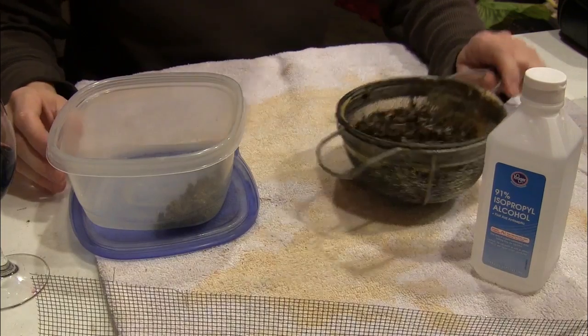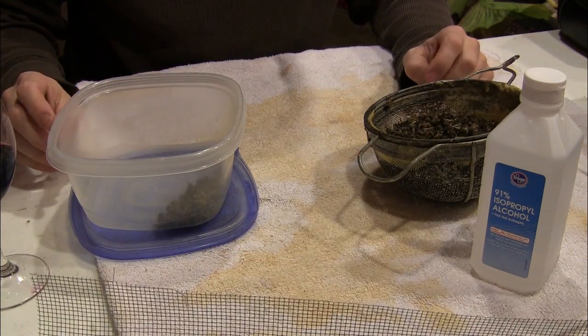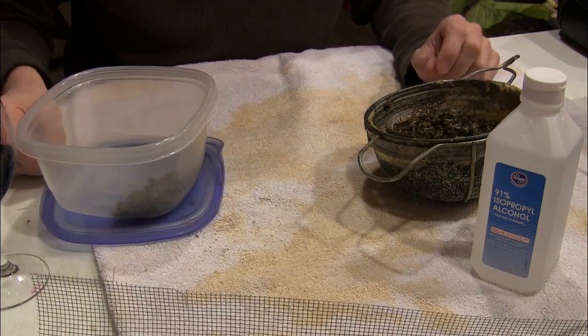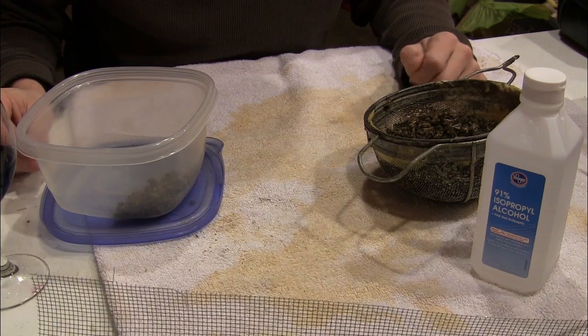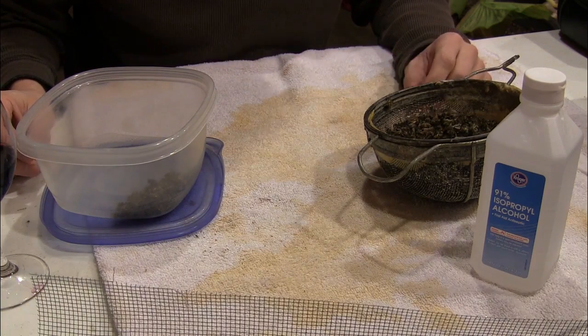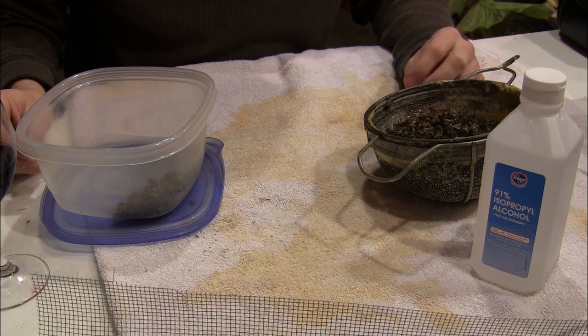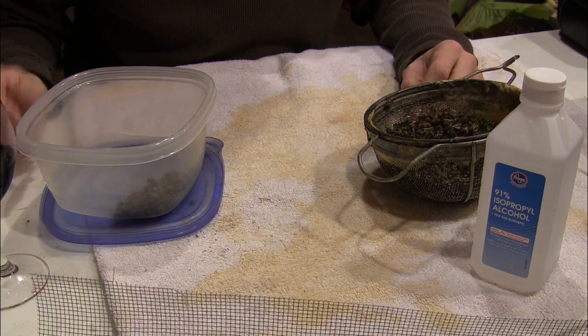I'm going to show you how to do a mite check, sometimes called an ether roll or an alcohol roll. Typically I've used a sticky board and counted the number of mites on a section of it. But going through these dead-outs, I'm learning that we want to get a mite count per 100 bees.